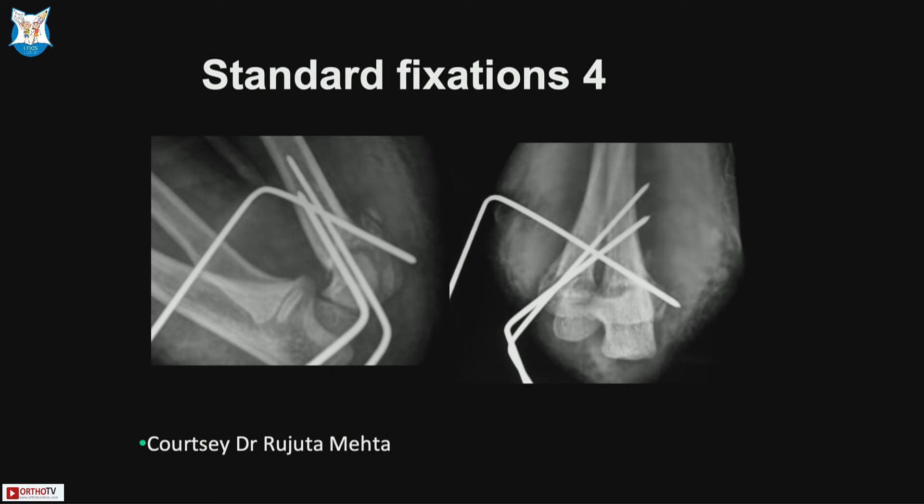The Dorgan pin allows avoiding a distal-to-proximal medial pin that could impinge the ulnar nerve, though there is a possibility of hitting the radial nerve when going very proximal, so that should also be avoided.